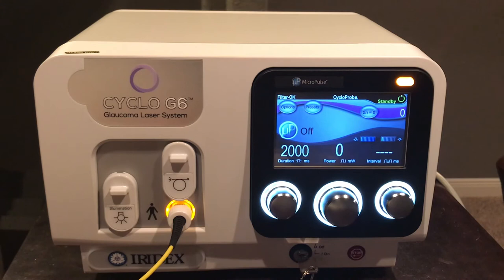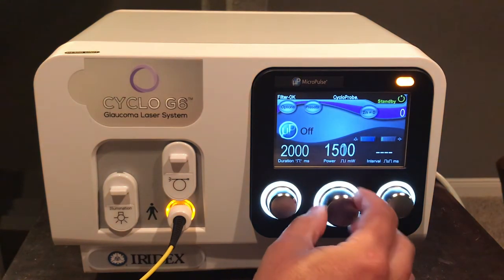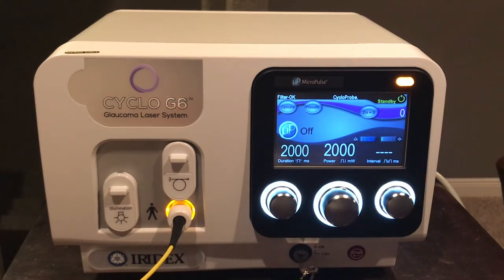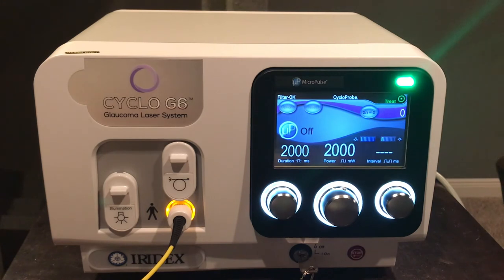For a standard continuous wave treatment with the G probe delivery device, we will set 2000 milliwatts for a duration of two seconds with no interval — delivering a continuous wave of 2000 milliwatts for two seconds. Once everything is set and the physician is ready, engage the orange illuminated button on the upper left. It will blink and then go solid. If the physician releases the foot pedal mid-treatment, the laser stops and resumes from where it was disengaged.